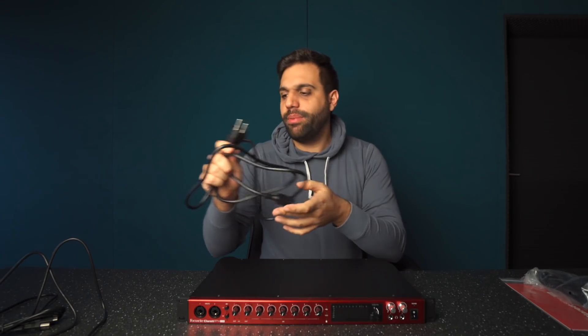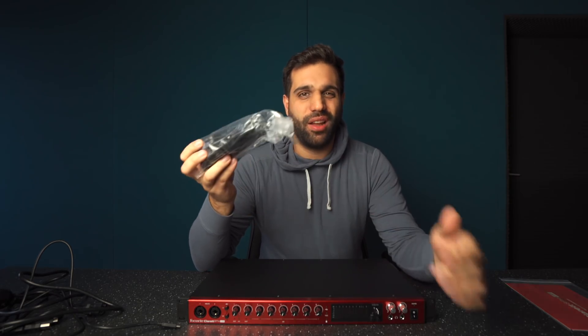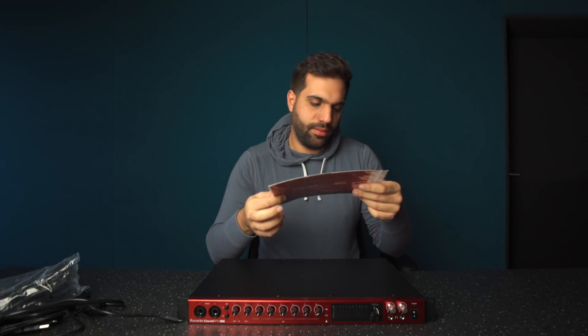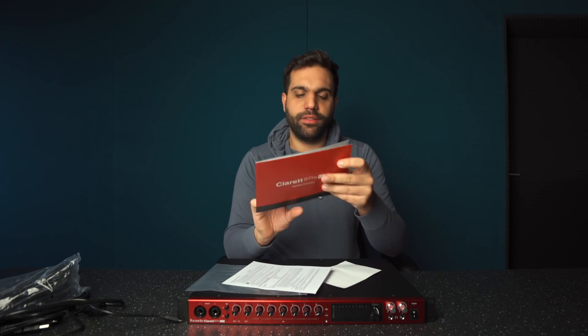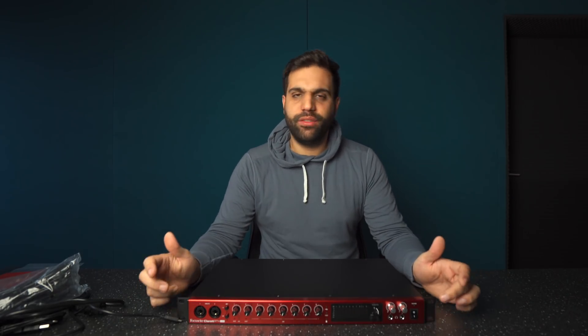There's a plug for the normal people, and also one for those who drive on the other side of the road. There's also the manual — no stickers, but a short introduction, bundle code and serial number, and a few rubber feet if you want to just set it on your desk. But this is really meant to be in your rack.